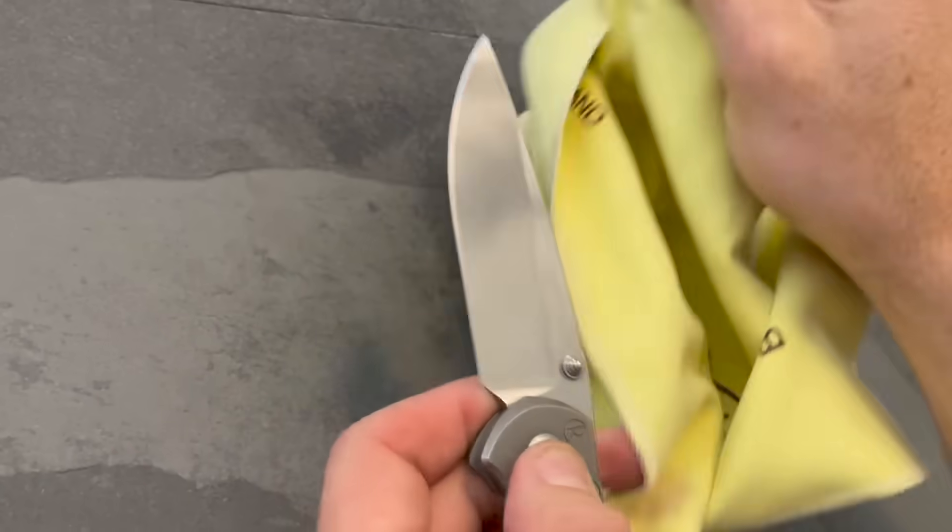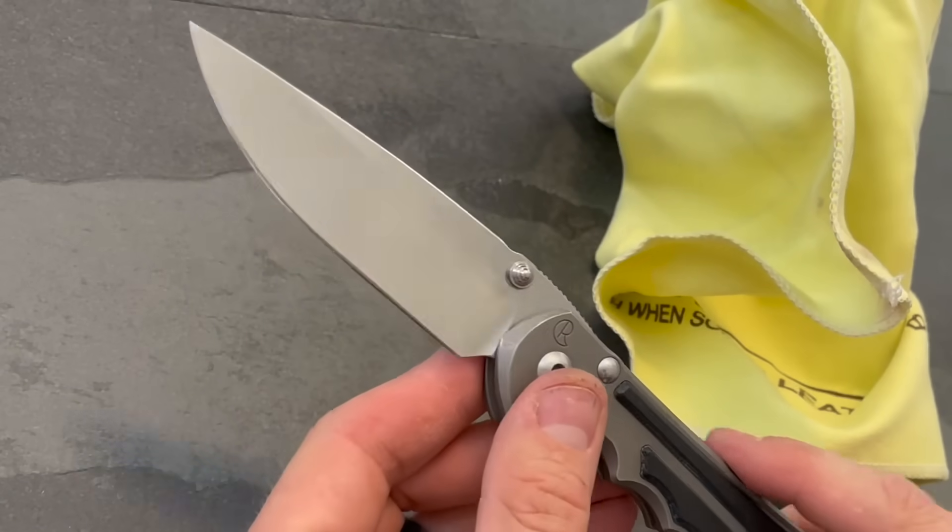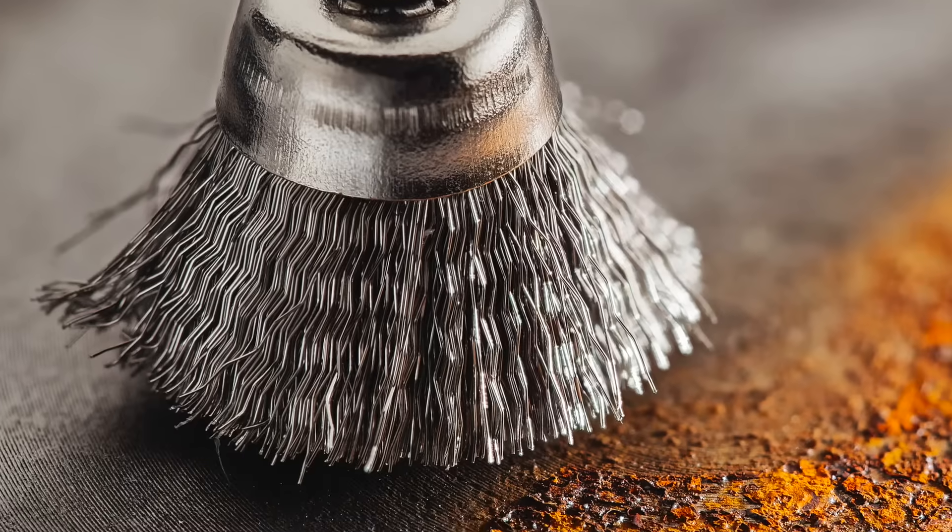The finish left by Knife Shield is lustrous and streak free. Our formula interferes with the galvanic corrosion process, thus disrupting and preventing the dissolution of metal ions that is the key to chemical processes creating rust and patina.